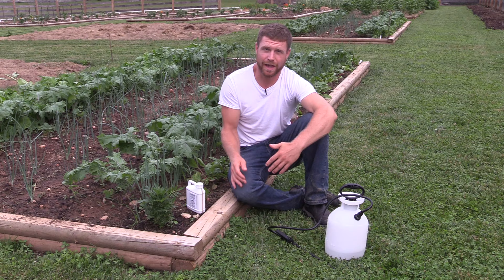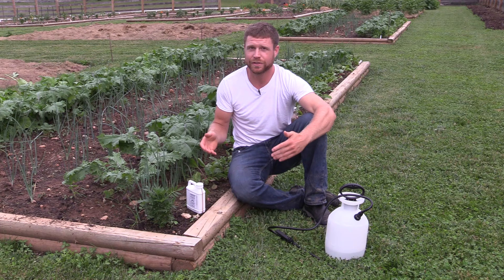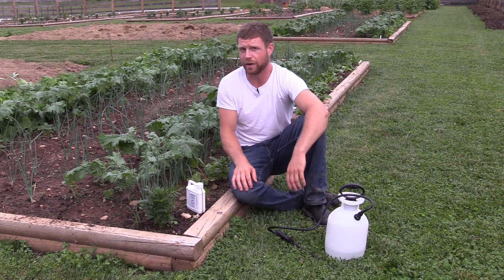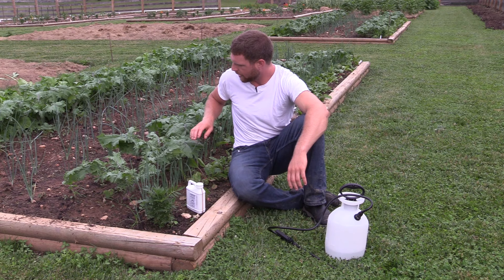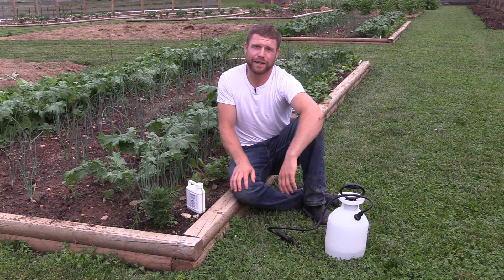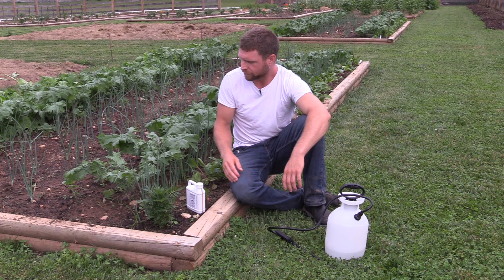Hey guys, I'm Mark and today I wanted to talk to you about cabbage butterflies. Cabbage butterflies like to lay their eggs on all different kinds of brassicas - kales, cauliflower, cabbage. I'm just starting to see them on my kale here. In the past few days I've been seeing the little white butterflies floating around the garden, and it doesn't take long for those eggs to hatch. Now I'm finally seeing some little tiny larvae on the underside of these leaves and little tiny holes, so I thought I'd stop the bleeding before it commences any further and share with you how I do that.